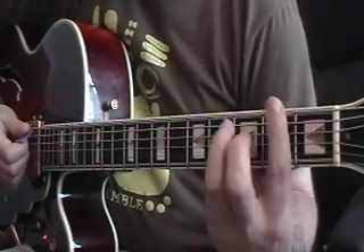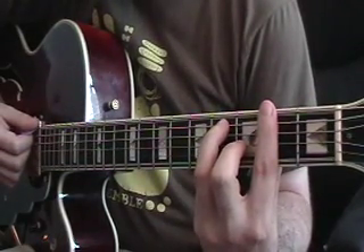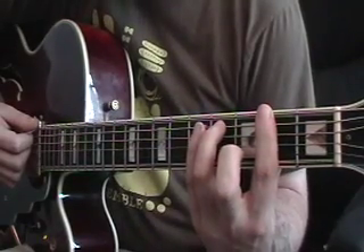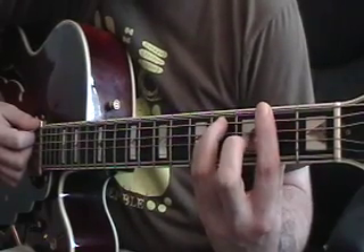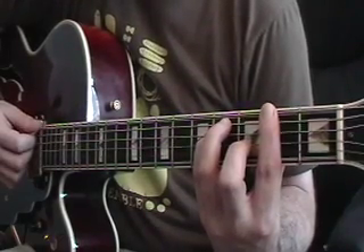Next, you're going to go to your basic F-sharp major bar chord. So to get that chord, you bar your first finger at the second fret across all six strings. Your third finger goes down on the fourth fret fifth string, your fourth finger goes down on the fourth fret fourth string, and your second finger goes down on the third fret third string, and you strum across all six strings.